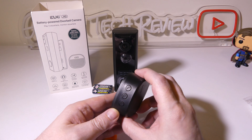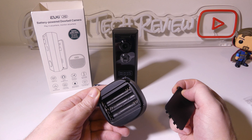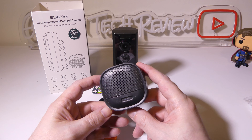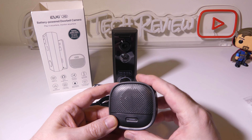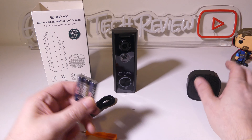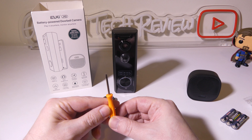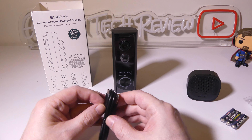We do have the Chime here as well. There are three buttons on the side of this. It runs on three AAA batteries that are included, and this will sync up with the device so that whenever you get someone at your front door, the doorbell ring will ring on the Chime as well. You can have it upstairs in your bedroom or on another floor and it'll work perfectly.